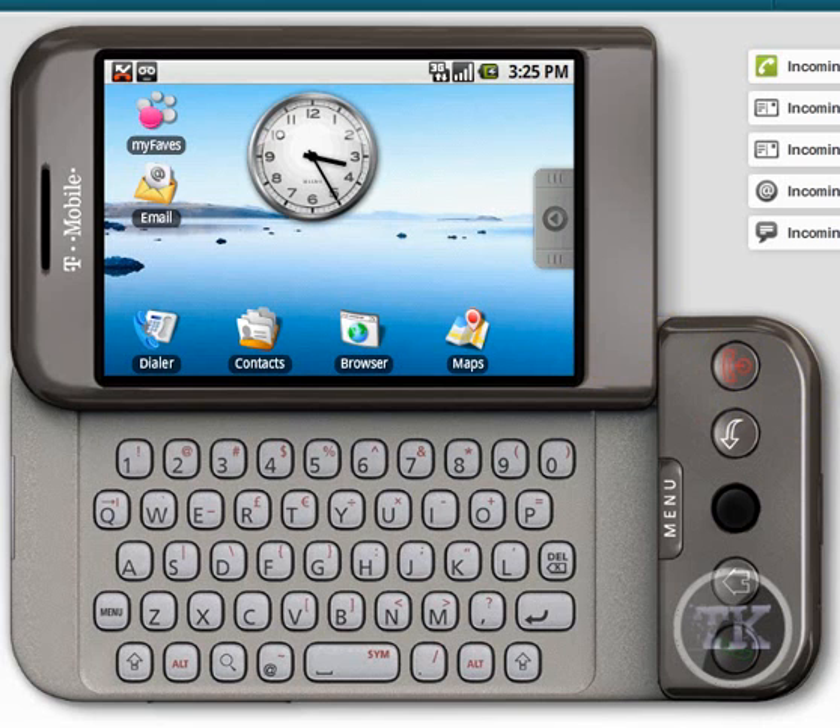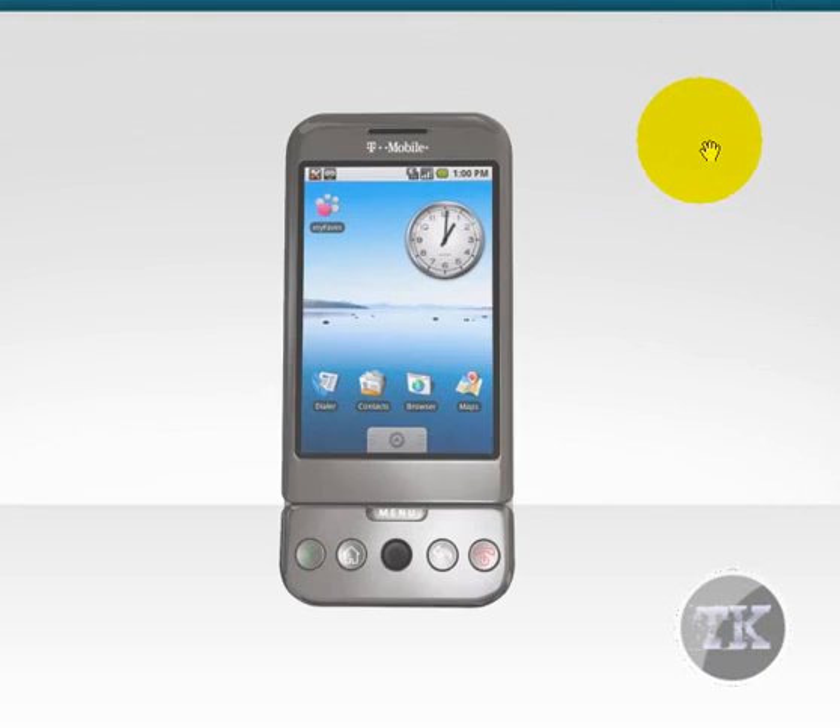The emulator is the new T-Mobile G1. It's an HTC phone and it's running the new Google Android OS. This phone isn't out yet, but I thought it was cool just to show it to you.